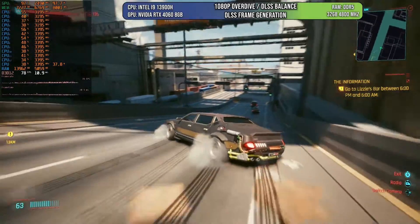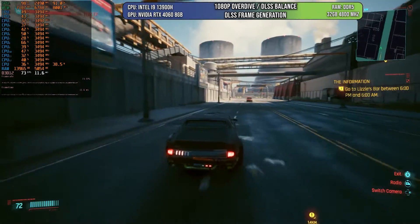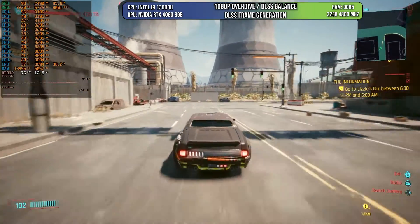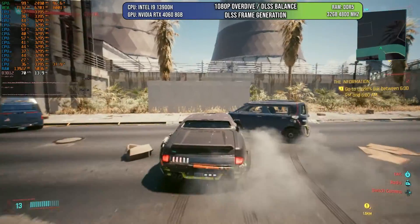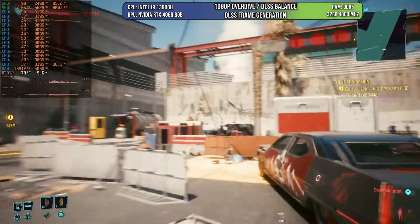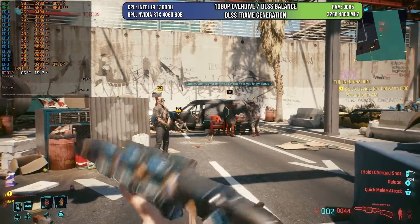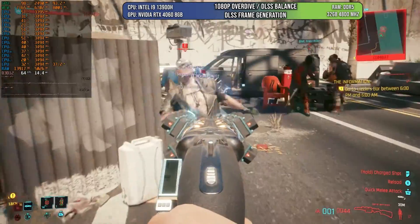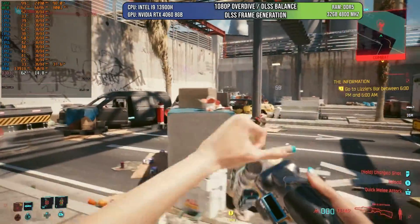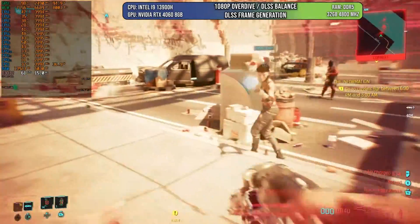Now let's try Cyberpunk's overdrive mode. With this, we had to lower DLSS to balance because on quality we were getting around 55 FPS, but on balance we can get over 70 FPS, which gives you those nice rays. I probably could have gone to 1440p performance to get the best of both worlds. However, I would prefer this quality all day because DLSS doesn't look bad here at all — having overdrive, the frame rate, and everything just to play really nicely. I prefer visual quality over anything, so having the best of both worlds is a win-win.